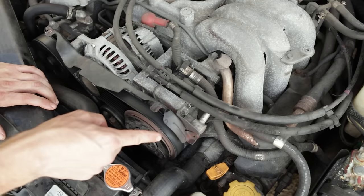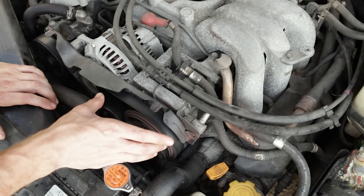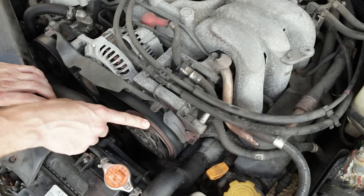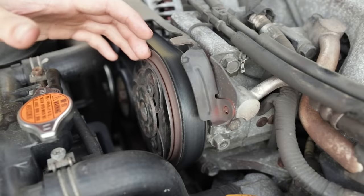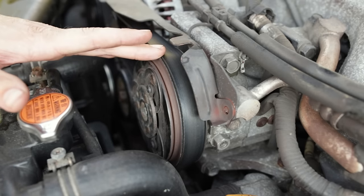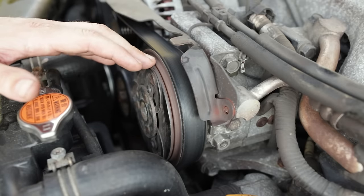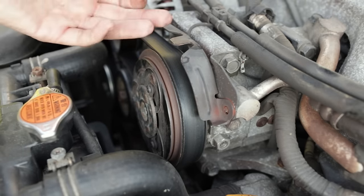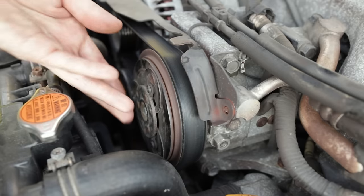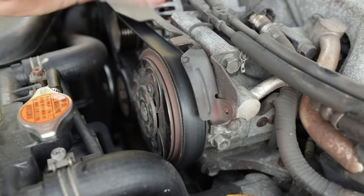Number two is right here on the front of the AC compressor: the AC compressor clutch air gap. As these compressor clutches wear through many cycles on and off, they wear down and create a larger gap. This is a pretty standard AC compressor with an electromagnetic clutch that engages and disengages the compressor. There are many types of AC compressors — some run constantly — but the vast majority of vehicles are equipped with electromagnetic clutches. Basically, you have power going to the electromagnetic clutch, powering an electromagnet.